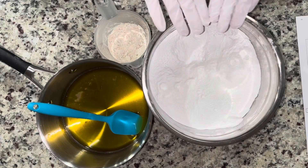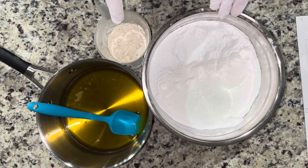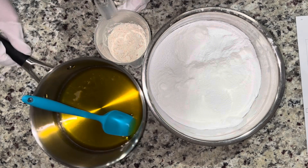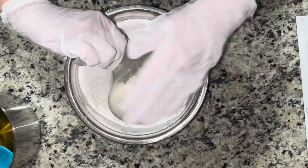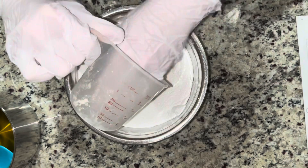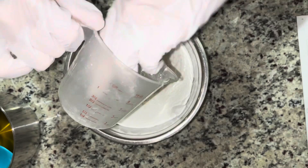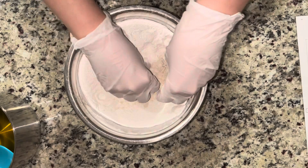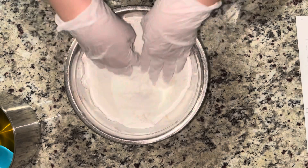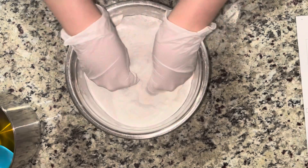I did get the chance to make some bath bombs that night. In that big bowl I have just a baking soda and cornstarch blend, and then I have cocoa butter melted in the pot, and a small cup of colloidal oatmeal. This is a pretty simple bath bomb recipe but it is by far the most favorite one I've tried and the easiest one I've worked with. I really think the cocoa butter makes it come together and stick together so much better than adding water or witch hazel.